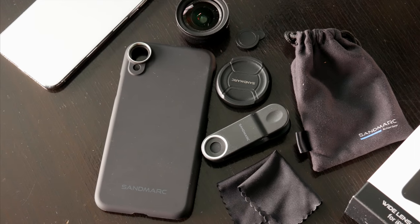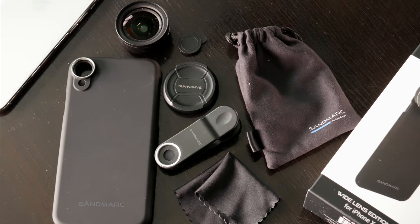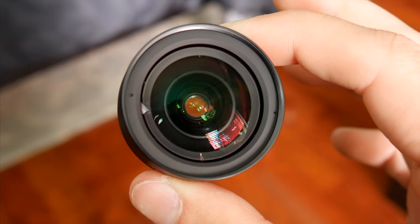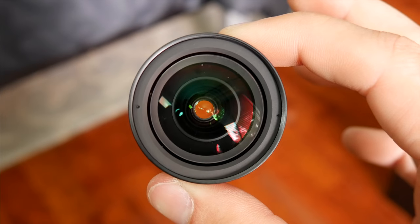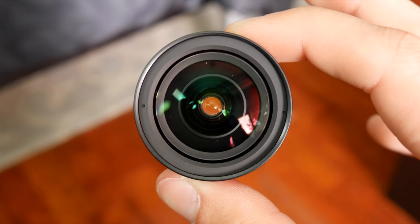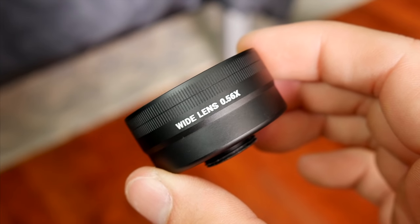Inside the box you do get a bunch of stuff, including a phone case, the lens and lens caps, a clip, a bag, and a cleaning cloth. Sandmark's lenses are big and heavy with a metal construction and solid glass, and they really do look and feel similar to a DSLR lens, rather than just some cheap accessory for your phone.